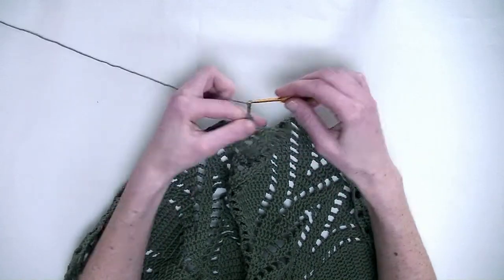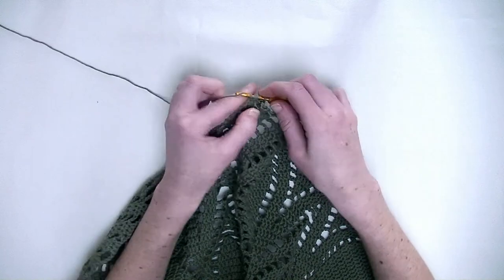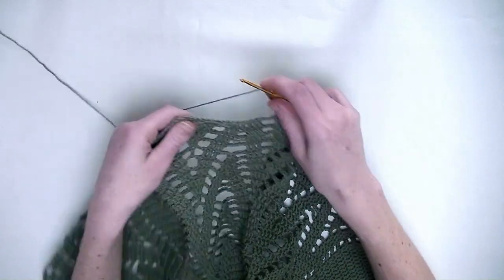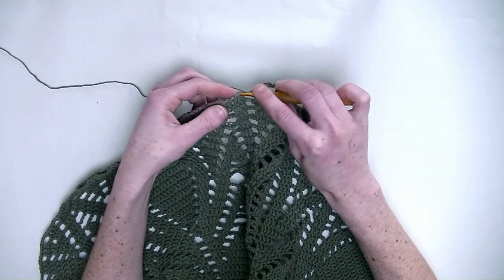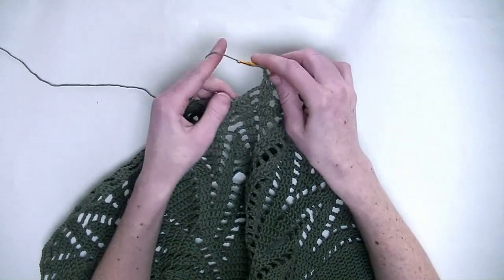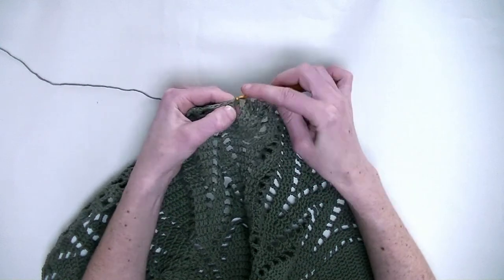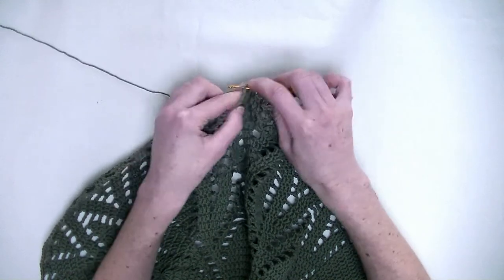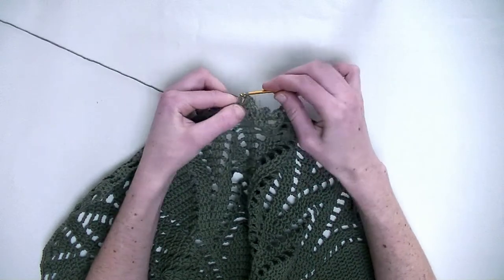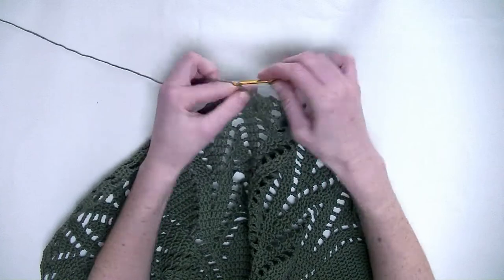Chain three. In the next three stitches again one double crochet in each stitch — the first, the second, and third double crochet in a row. Chain three. Now over the first and the second you make two double crochets together: in the first stitch one unfinished double crochet, and in the second stitch one unfinished double crochet — three loops on the hook and pull through. And over the next two stitches again two double crochets together — pull through the three loops. Chain three.